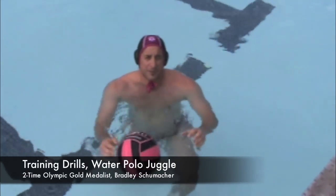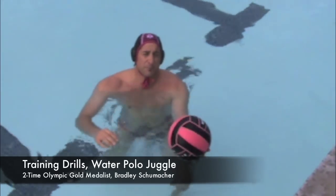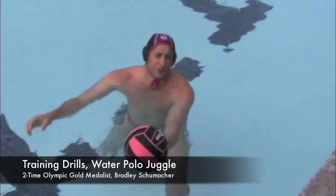Juggling the ball while swimming down the pool. This is a great skill and requires a lot of focus for the kids. They can practice with a breaststroke kick, lunging forward while doing a stroke.